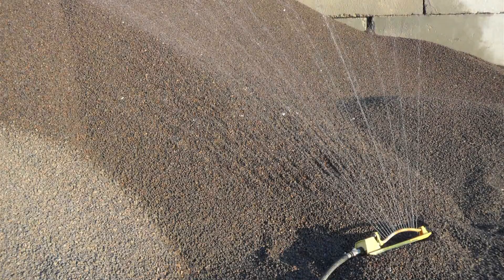Internal curing improves the curing process by distributing additional water throughout the concrete. The real idea behind internal curing is we're really trying to hide water inside of the concrete, and that water is going to become available after the concrete sets.